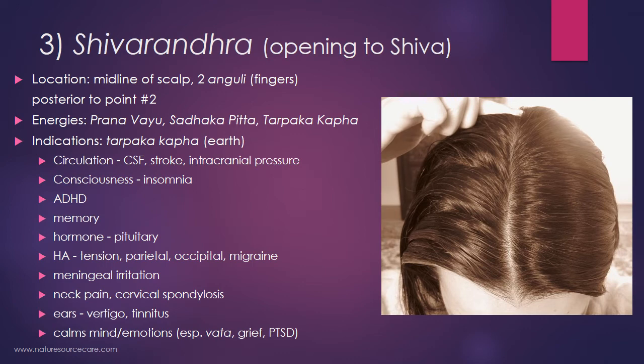Tarpaka kapha is sort of our memory bank — almost like our personal Rosetta Stone — the things locked in our memory, because that's an earthy energy: heavy, constant, and solid. Unfortunately, that can be a problem if you have bad memories and trouble shifting out of the negative energy associated with them. This point can be particularly good for grief and PTSD — negative, sad memories from the past.